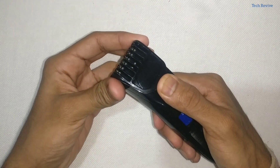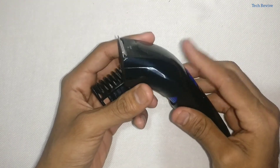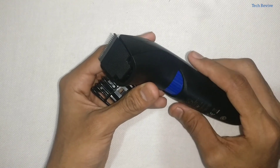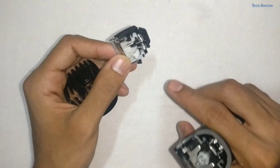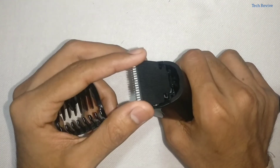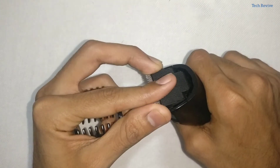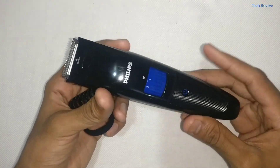Another feature of this trimmer is the self-sharpening stainless steel blades, where the blades sharpen themselves over time as they lightly brush against each other when we use it. We can open this part as well and wash it with water.